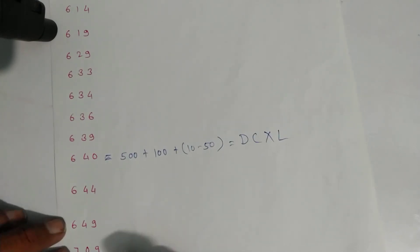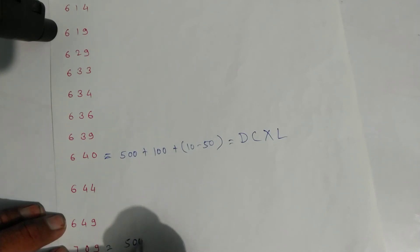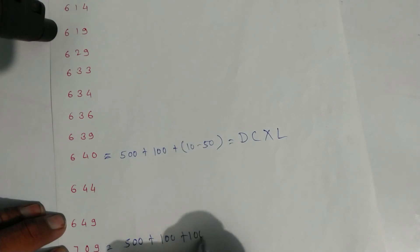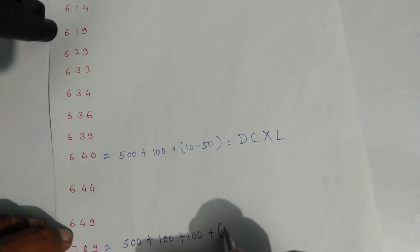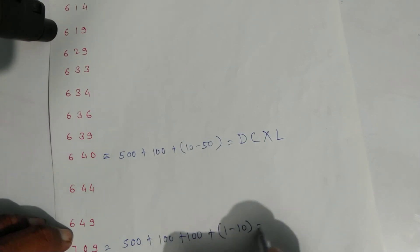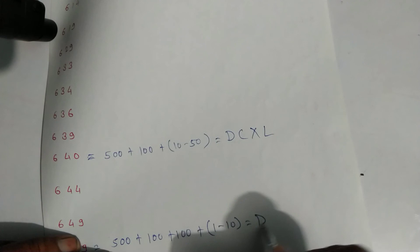For seven hundred nine: five hundred plus one hundred plus one hundred is seven hundred, plus nine which is one minus ten. Write symbols accordingly — just put in the decimals.